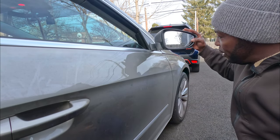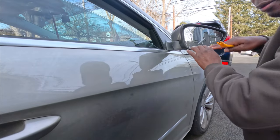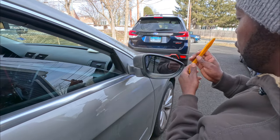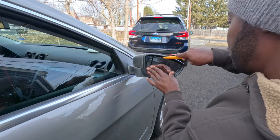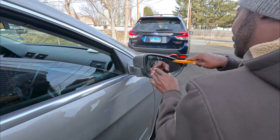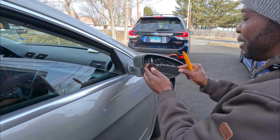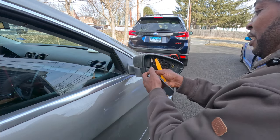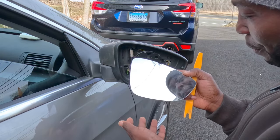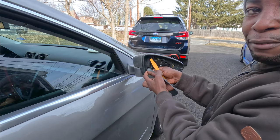First thing we're gonna do is move the mirror this way so I get better access to it, then push the mirror down and use your pry removal tool to pop it off. Oh — I broke the mirror. No worries, I'll replace it.